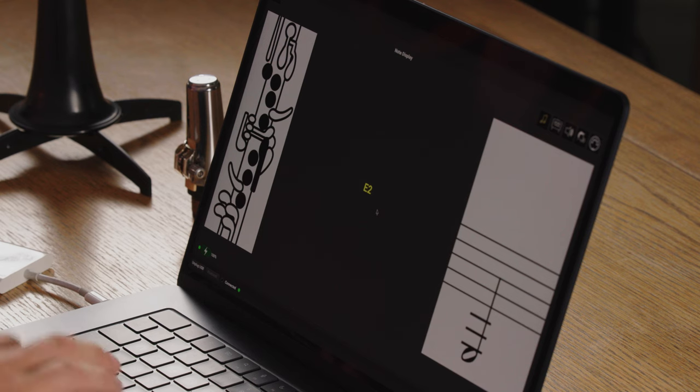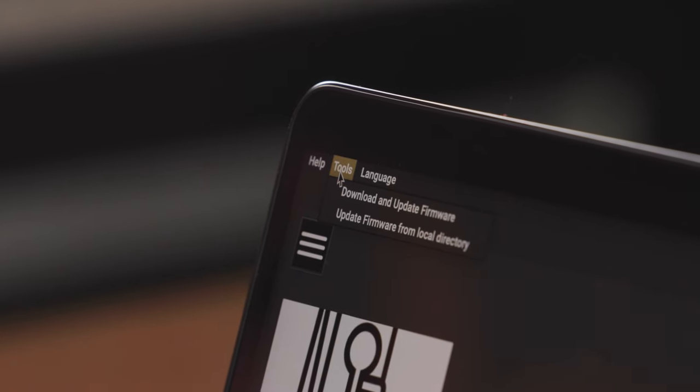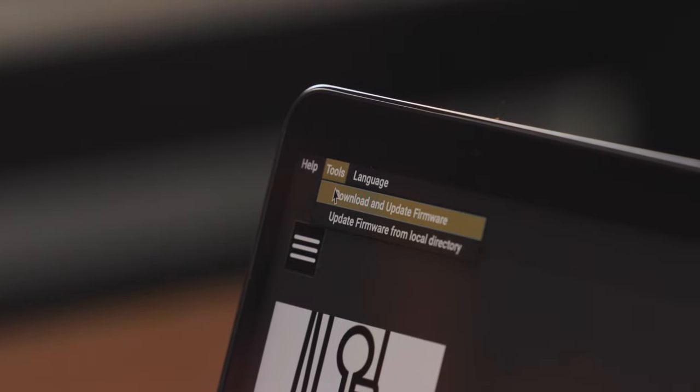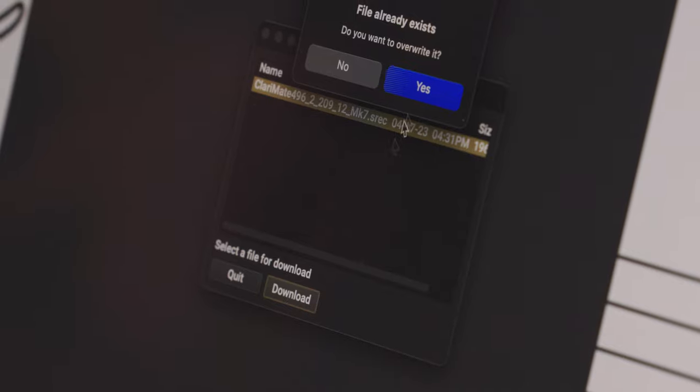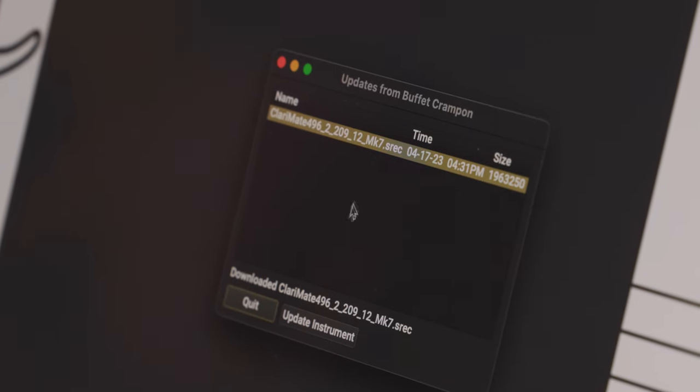Once you've connected your ClaryMate to your computer in USB mode, you can now download and install the latest firmware. This ensures that you're keeping up to date with the latest features of the ClaryMate. Go to the Tools tab and press Download and Update Firmware, then select the latest firmware available in the list and click Download.